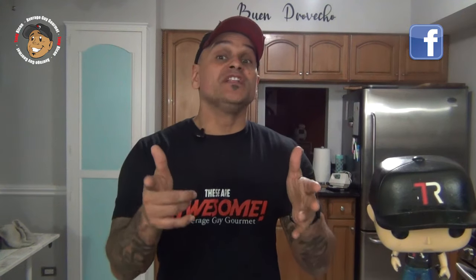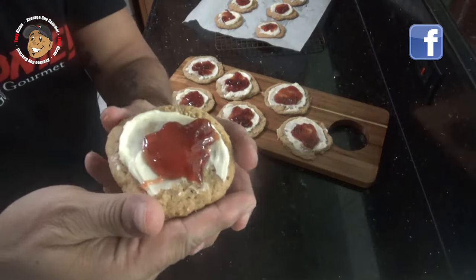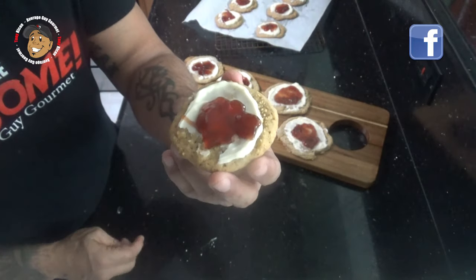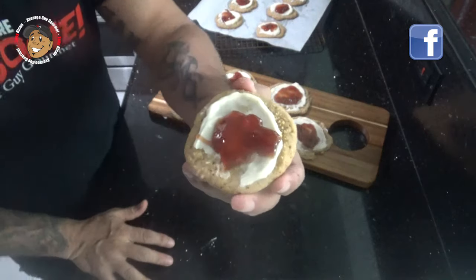And that's it guys, this fun little cookie recipe is done. Just take a look at how this came out — it freaking looks awesome. I can spread the frosting on there, a little bit of my strawberry preserves, but I can't just look at these, I gotta go ahead and dig in and give them a try.